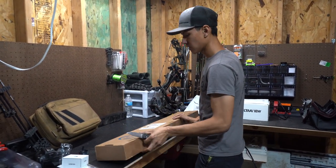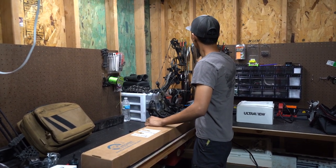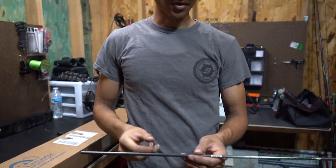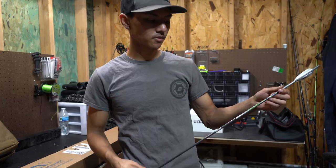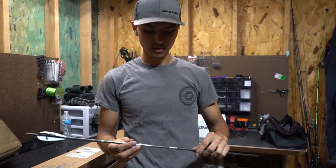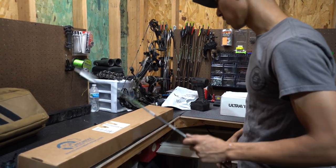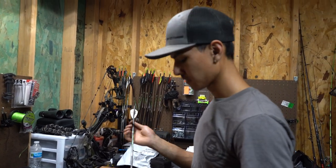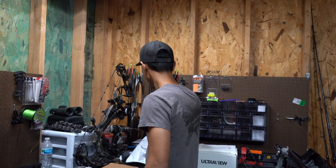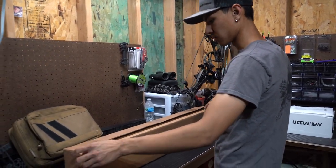If you guys watch any of our old videos, you probably know that the only arrows I've shot — the only brand and type — are Easton Axis arrows, five millimeters, and these ones in particular are match grade. I don't believe these new ones are match grade — I ordered them a while ago — but I decided I'm gonna try some four millimeters for hunting and shooting because I like to shoot a little bit further ranges.